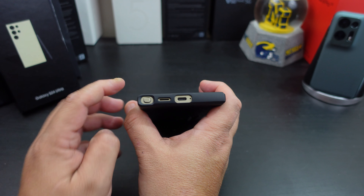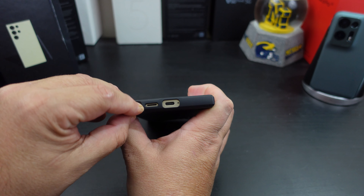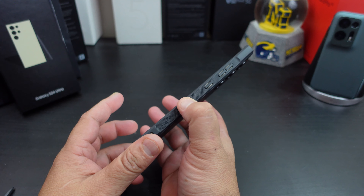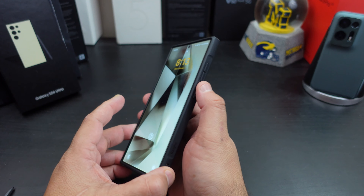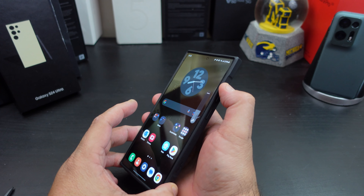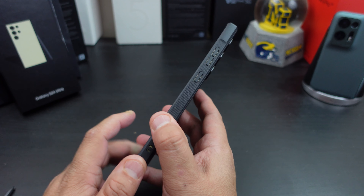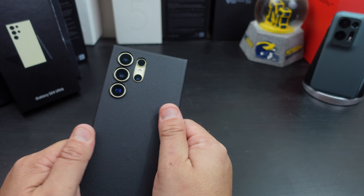Everything lines up at the bottom. The pen is easy to get out — no problem there. The first thing I noticed too is that it doesn't add bulk, but the grip you get from this case is just like the regular Onyx case. The power button is nice and tactile, the volume rockers are nice and easy to press. Rinky, if you're watching this video, just make the power button ridged — I know you can do that. Just make it ridged for me. That would be great. I just love the feel of this case.